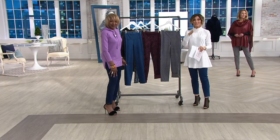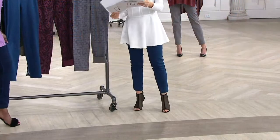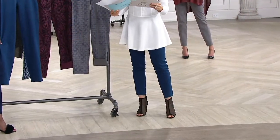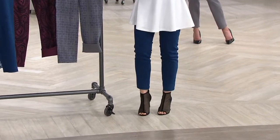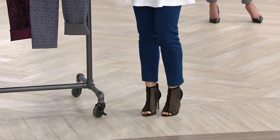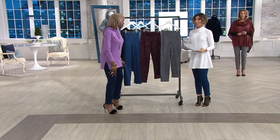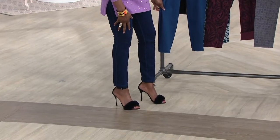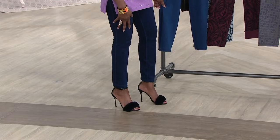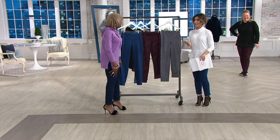Just tell us extra extra small through 3X — a petite inseam which measures 26 inches. That's what I'm wearing because I'm five two and a half. The regular is 29 inches, and that's what Renee is wearing — she's five six and a half and wearing extra extra small. And then there's a tall at 32 inches in the inseam. We have 36,000 orders placed today. One color is gone, and if you want the tall inseam, fewer than 2,500 remain across all colors and sizes.